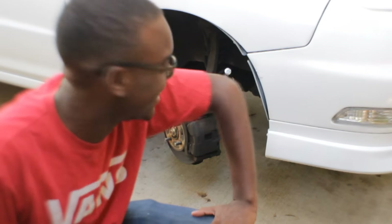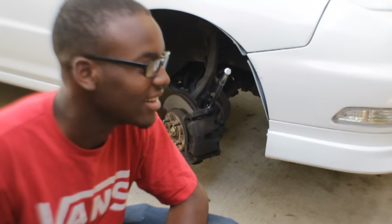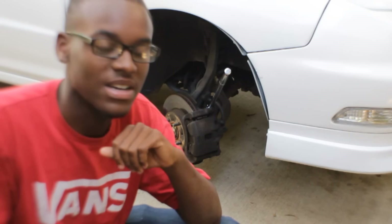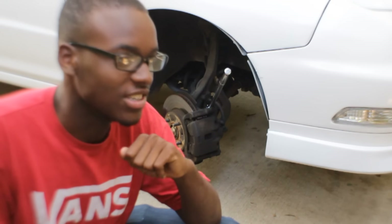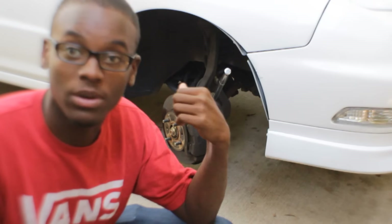Well, I'm an idiot. I should have just used this — I don't know what I was thinking. Oh wait, that's right, I couldn't find it, that's why I didn't use it. But this just worked so I'm just gonna do my front brakes now.